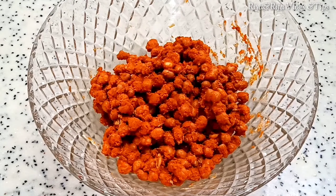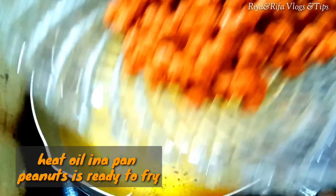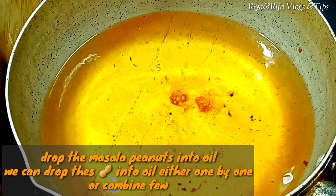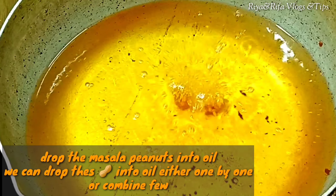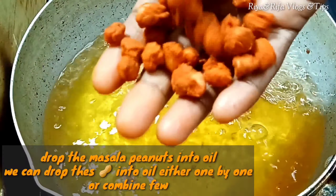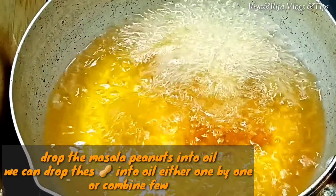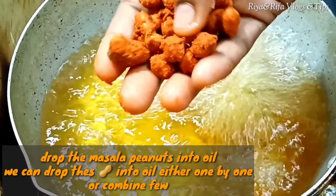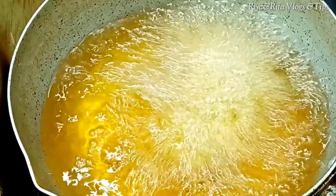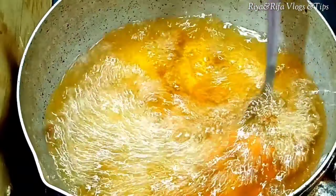We will set it in the same way. We will put our hands into it the same way. We will put the flame to medium to low. I am going to mix it up like this. I am going to make the flame high and low.